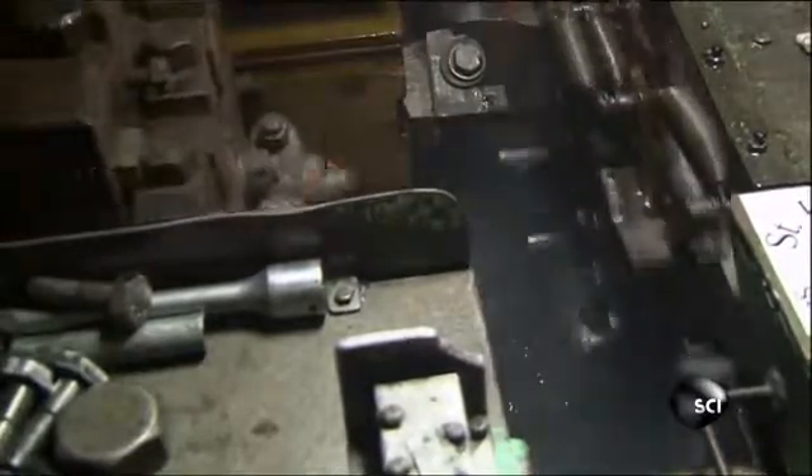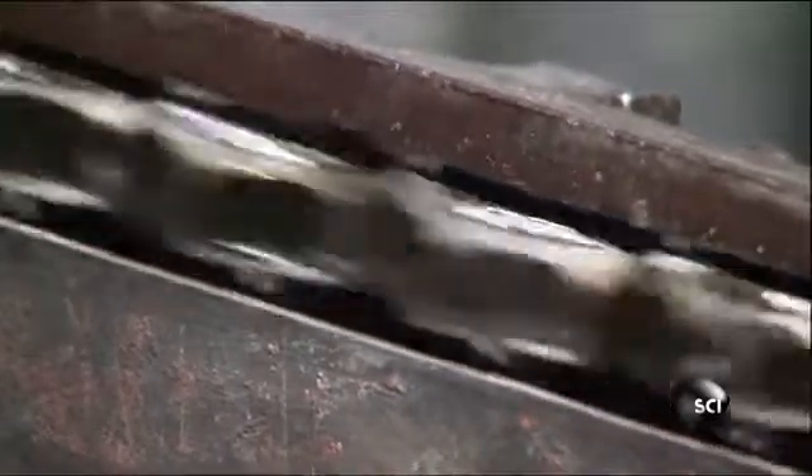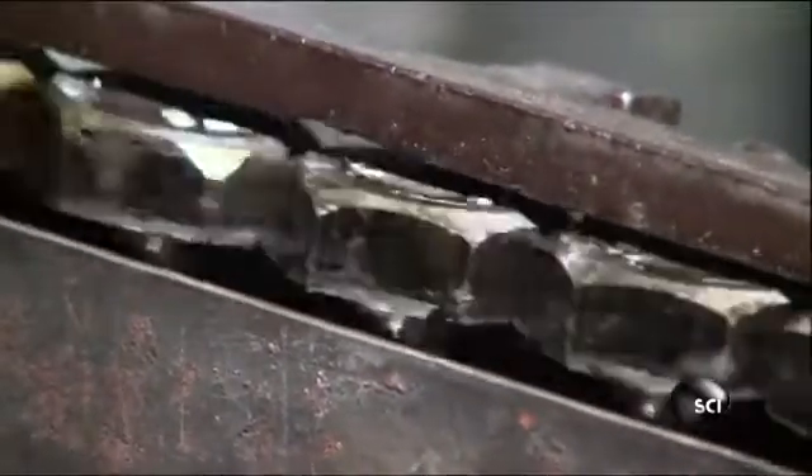The first die slams the blanks with 20 tons of force to compress the steel into a slightly thicker top. The next die hits the top with 75 tons of force to flatten the head. The last die trims the round sides of the head to form a six-sided shape known as a hex. Without the flat sides of the hex, you couldn't grip and turn the bolt.